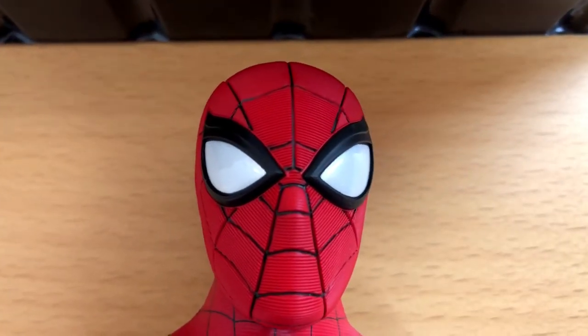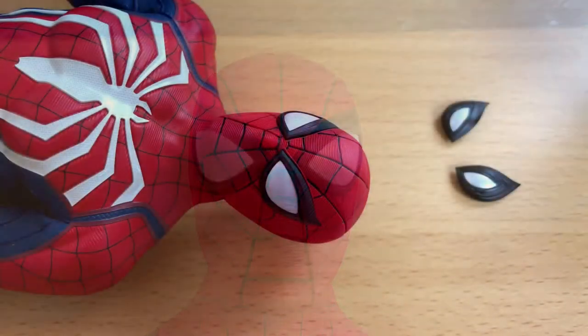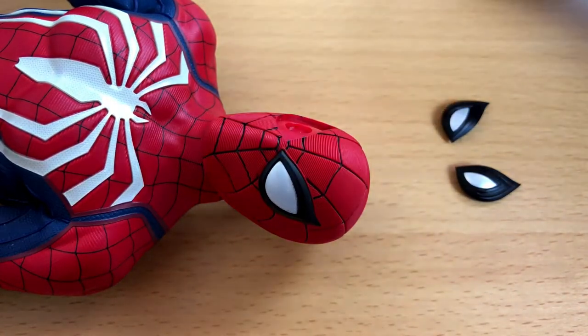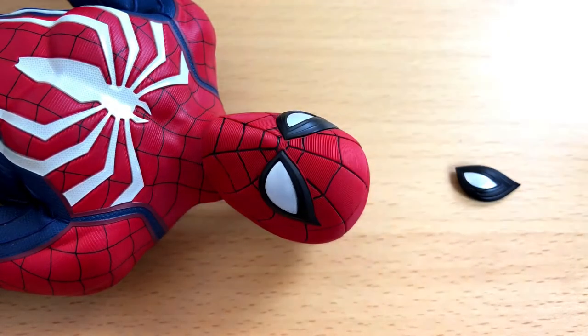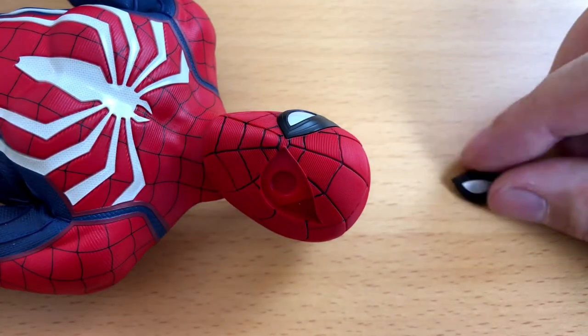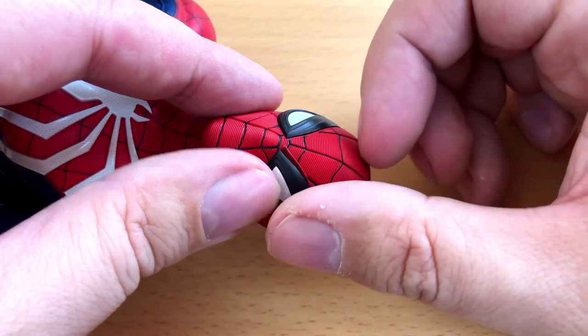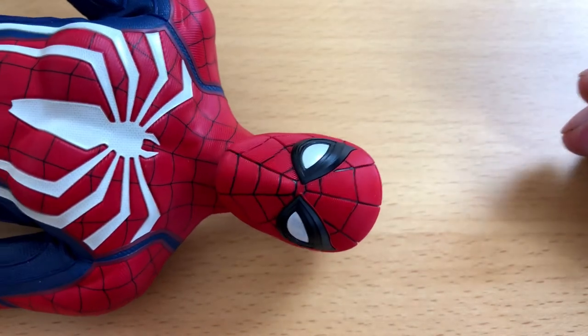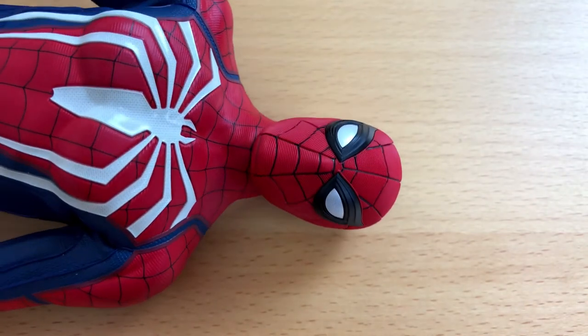Because you can customize it a bit — you can change the eyes. It is very easy to do and requires no additional tools. The eyes are just held in place by little magnets. As you can see, very easy indeed, and still looking good. So you can change the eyes every day, depending on your mood.